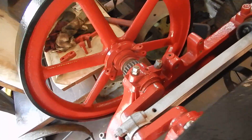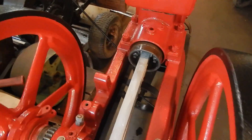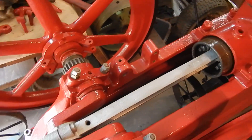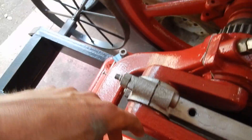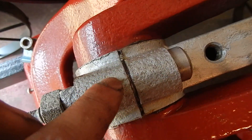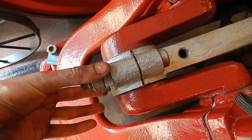One important thing everybody should know when getting into stuff like this: always mark everything the way it came out and put it back in the same way. On the rod bearing, you can see I made a faint hacksaw mark across there so I know that the cap went this way rather than that way.